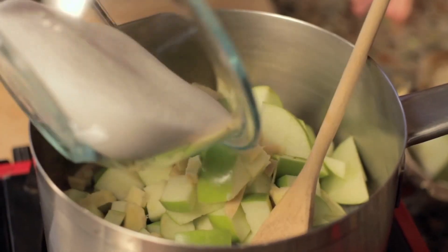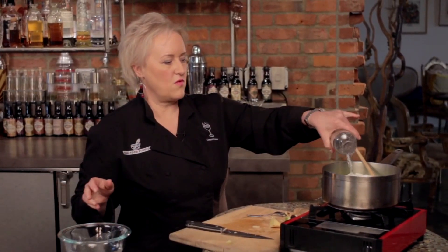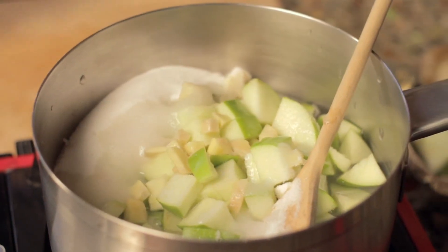Now I'm going to add a cup and a half of sugar and a cup and a half of water. I'm going to turn my burner on, bring it up to a boil, then turn it down to a simmer and cook it until the apples are tender.